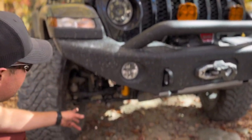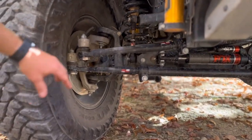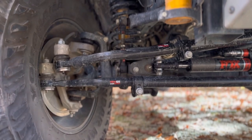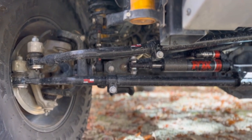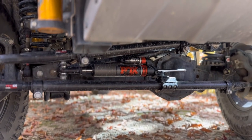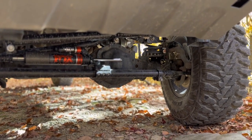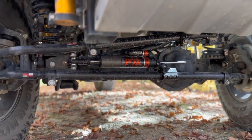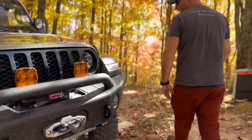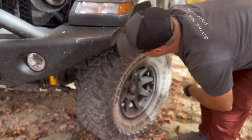I recently did the Steer Smarts Yeti XC - I did the tie rod and drag link. On the other side I did the sector mount as well. You can see the Fox ATS 2.0 stabilizer - that thing is incredible. I had a lot of bump steer and that thing definitely minimizes it. I'll show you the sector mount brace on the other side as well - it's kind of in the corner, a little added support.